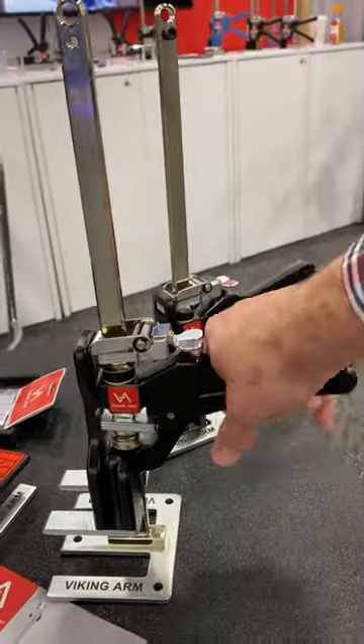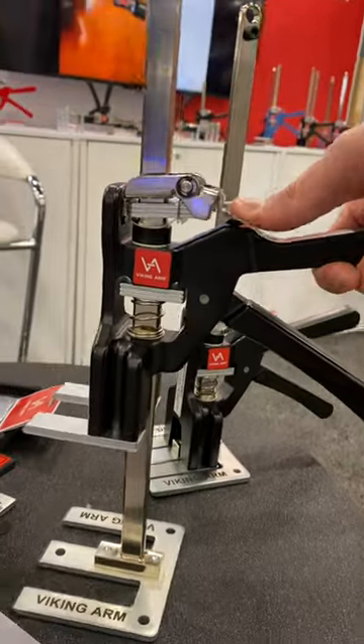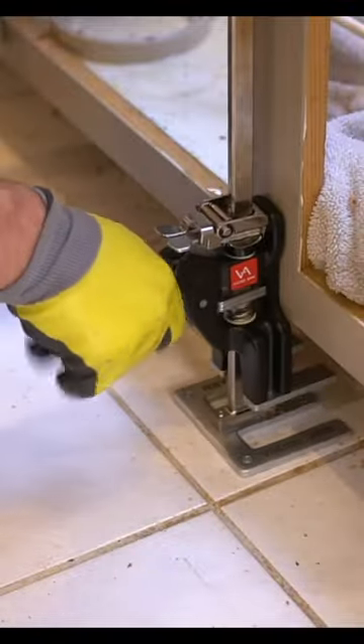I recently picked up this Viking arm jack at a trade show, and I wasn't sure how I was going to use it and incorporate it in my work, but check out how I used it on my very first project.